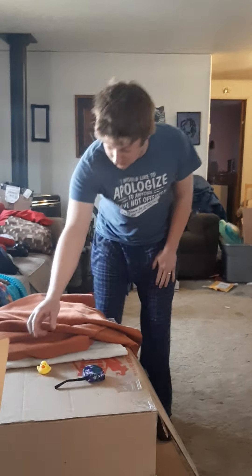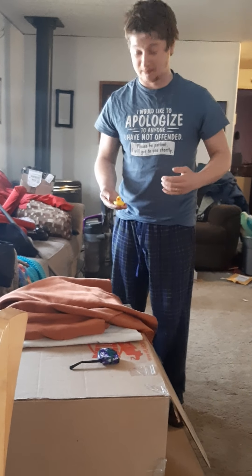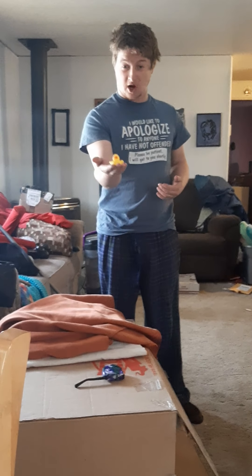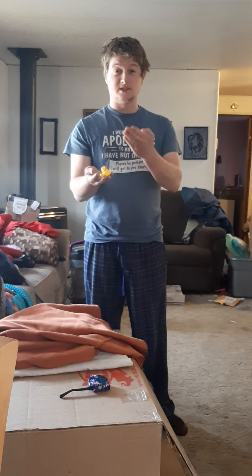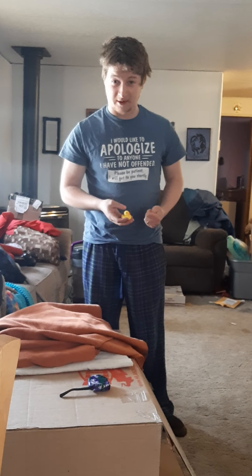Alright, welcome back to CheapAssCrafting. I would like you to welcome the newest member of our team, Sir Reginald Duxworth. He is our legal counselor advisor, as well as a great advisor for the rest of us. He is the most important member of our team. I'd like you to make him feel really welcome.